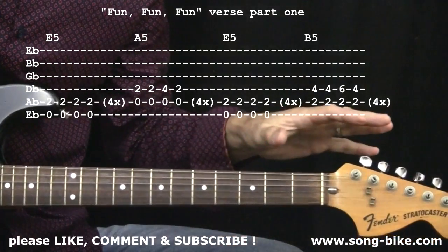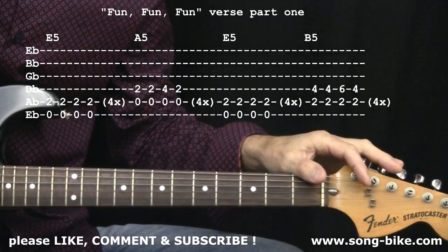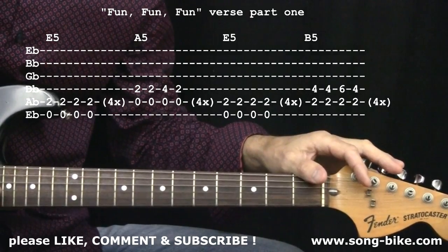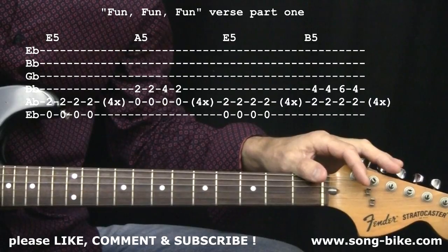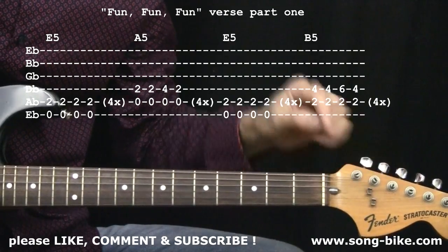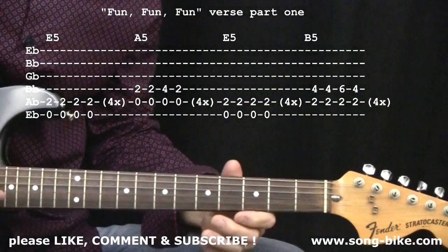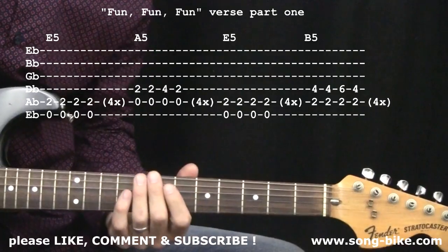Before we get started, to play along with the original tune you'll have to retune your guitar strings down a half step. I have not done that here, but if you're interested, the tuning would go E-flat, A-flat, D-flat, G-flat, B-flat, E-flat — from the fat string down to the skinny string, everything down a half step. No need to retune unless you want to play along with the original recording.